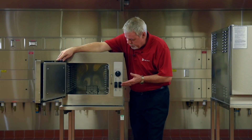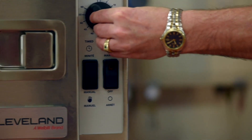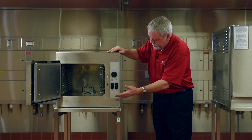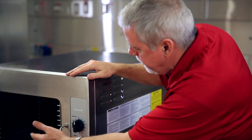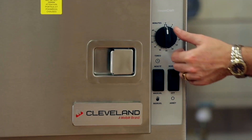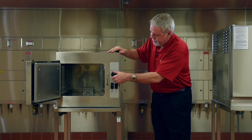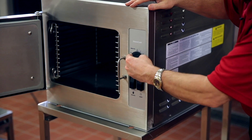The other nice thing about this unit is the really simple controls on the front: a power on/off switch and a timed/manual switch. If you put it in manual mode, it'll just steam continually. If you put it in timed mode, you can use the timer, which is a motorized timer and is so durable that you can actually turn it in either direction without doing damage to it.